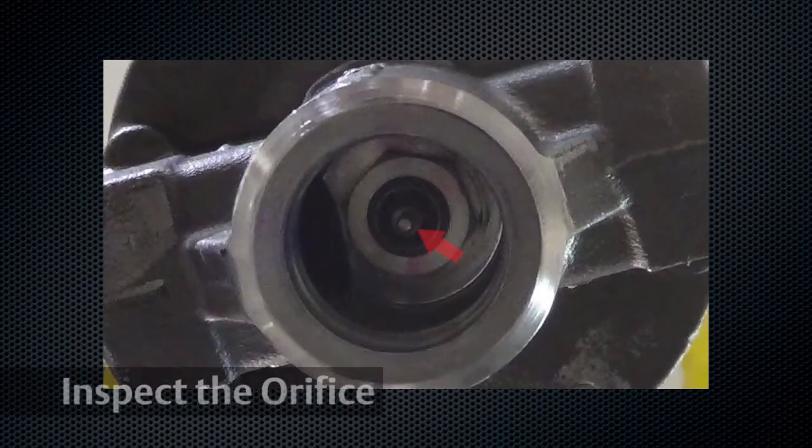Inspect the seating edge of the orifice for scratches or dents. Damage to either the soft seating surface or orifice will prevent the Type 95 from achieving proper lockup and can adversely impact performance. Replace if any damage is noted.